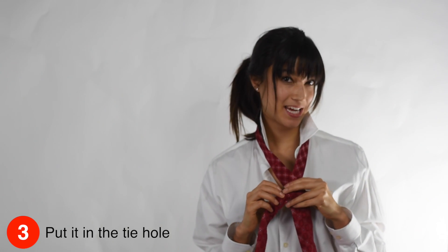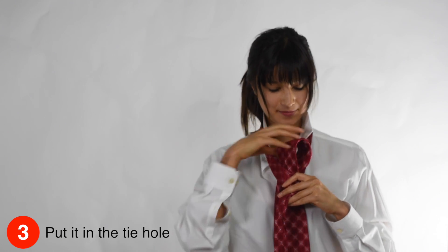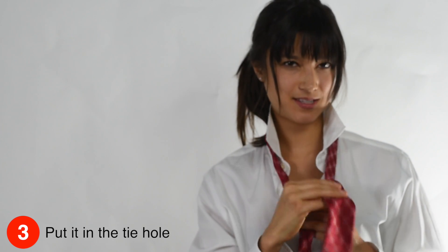Now, you want to take the thick part of the tie and put it in the tie hole. Make sure it's tight, because no one likes a loose tie.